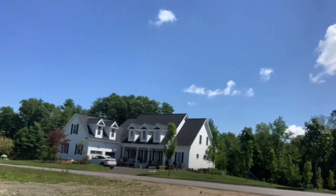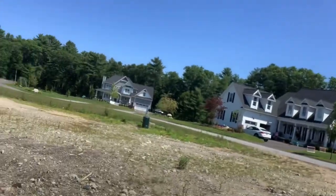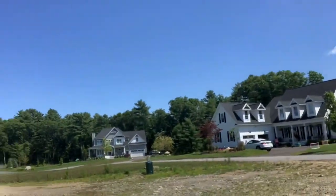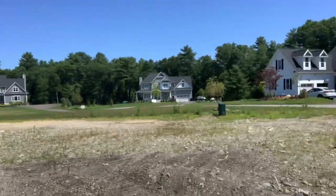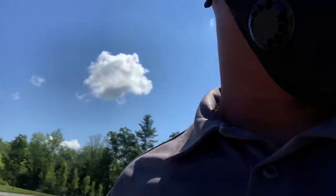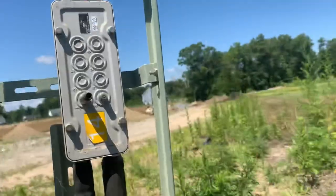Alright guys, third job — made it here. New install going on, customer is getting five TVs and a modem. Made customer contact. This is the pedestal right here — everything's underground. Pedestal's right there, conduit's there as well. I can see how I can run that wire to the conduit from here to the corner where the meter box is. Looking good — should be an easy one. Let's check signal at the pedestal.